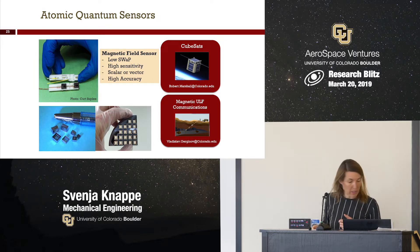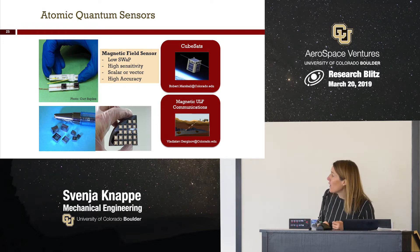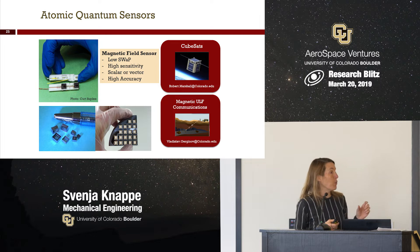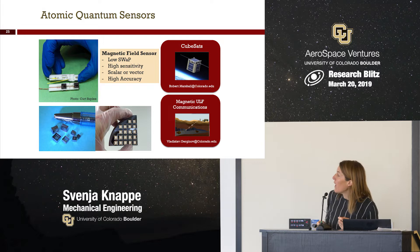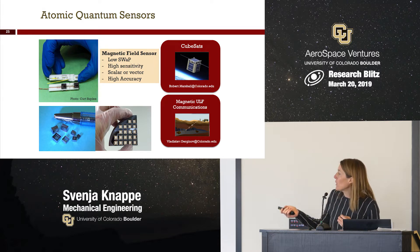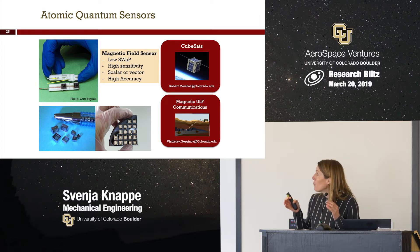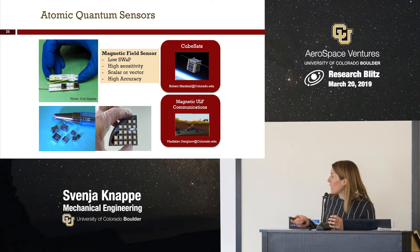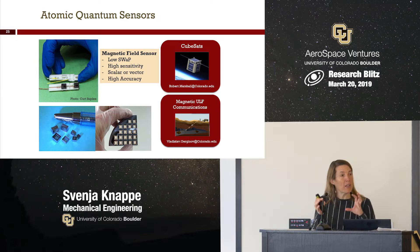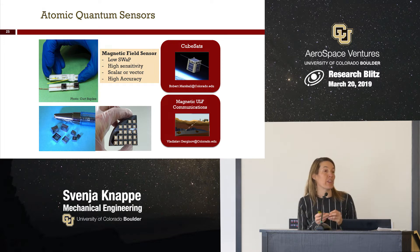On the bottom left, you can see the little containers that we make. They're based on silicon and glass technologies and hold that gas of atoms — a few cubic millimeters in size. We work on packaging technologies using silicon and glass with suspensions, and we integrate them into sensor heads.